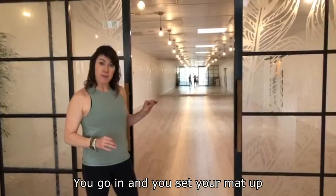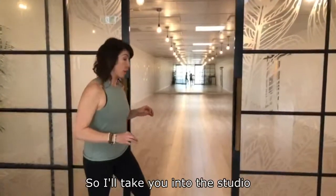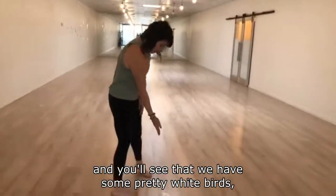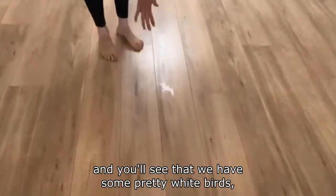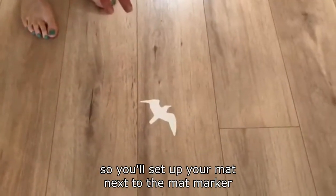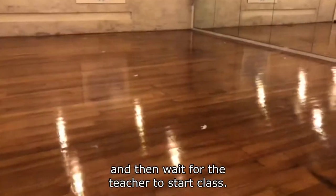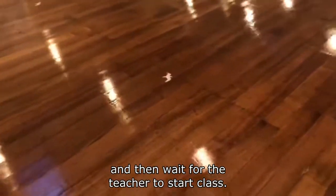You go in and you set your mat up next to one of our new mat markers. I'll take you into the studio and you'll see that we have some pretty white birds — these are our new mat markers. You'll set up your mat next to the mat marker and then wait for the teacher to start class.